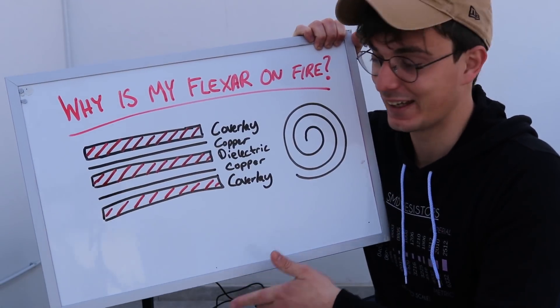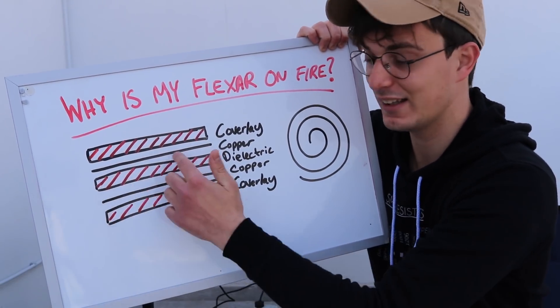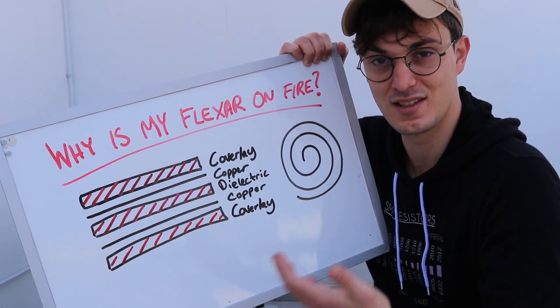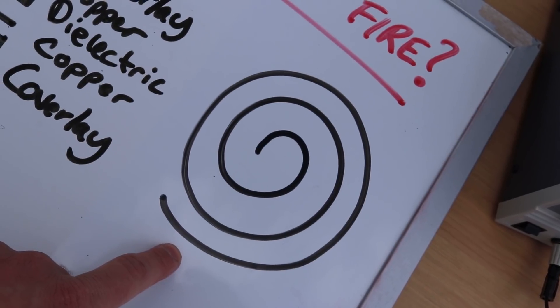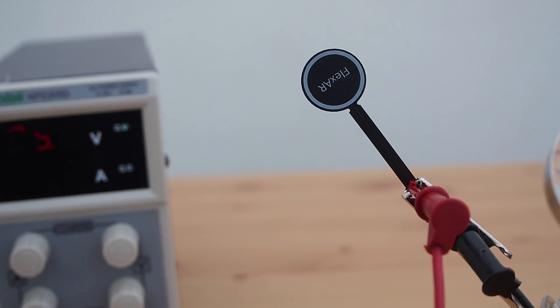So here's what I think is happening. As you know, flexor is a 2-layer board, so at 30 volts I think the dielectric layer is literally melting, which forces the layers to short and lower the resistance even more, which means more current is pumped into the system, increasing the temperature even higher. The small pitch of the coil also makes it super easy for a layer to get shorted.